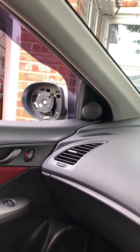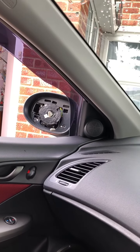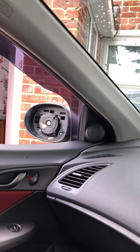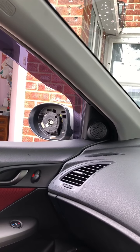I apologise for the jittery video — I'm not used to making videos on these things. But yeah, quite happy with the result. All for £30, it saves the cost of a whole new mirror which can be up to about £160 or £170. Really happy with that. It takes about ten minutes to do.